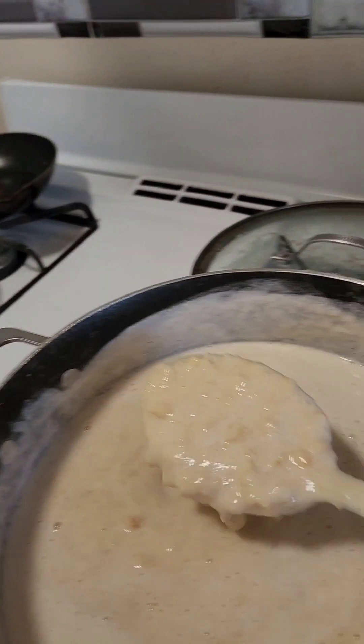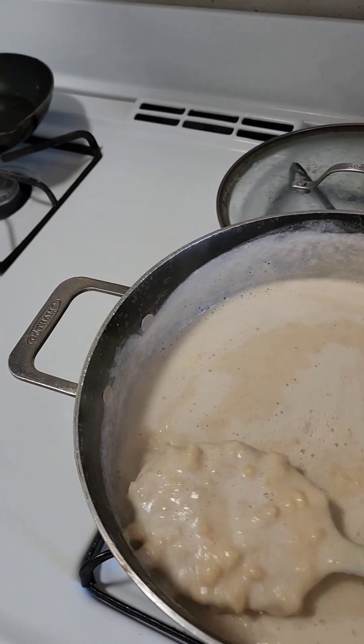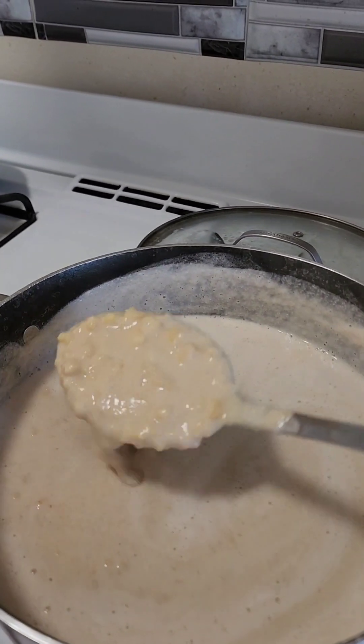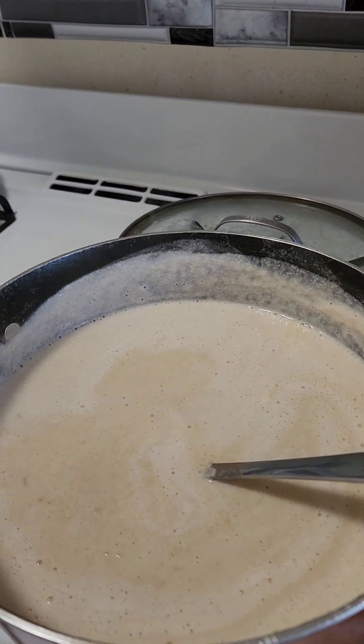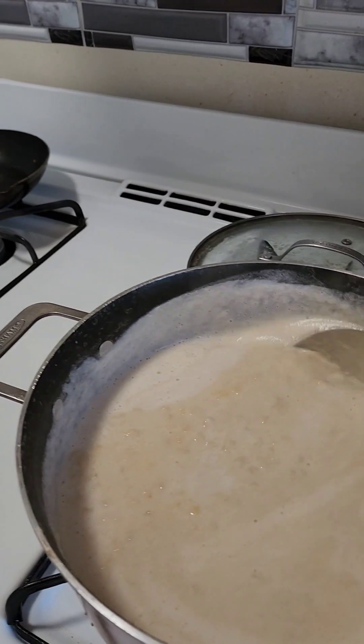It's getting thick, so we don't have to put any flour in our porridge — it is literally getting thick. I just put evaporated milk and some amelicon corn and put it back in the blender, blended it, and poured it back in the pot. We don't need to use flour.